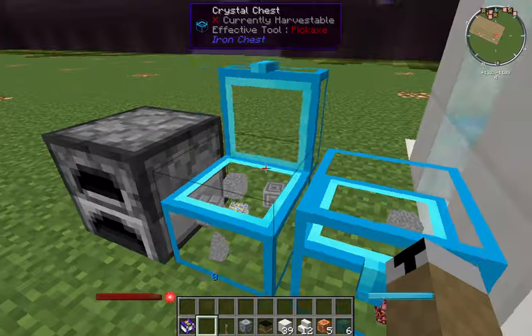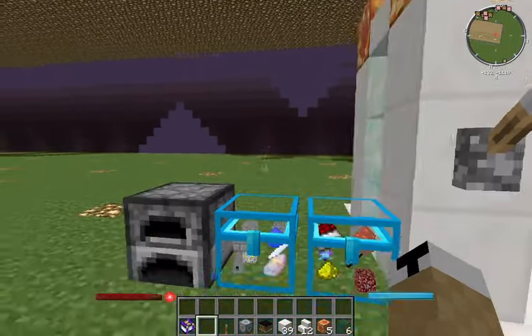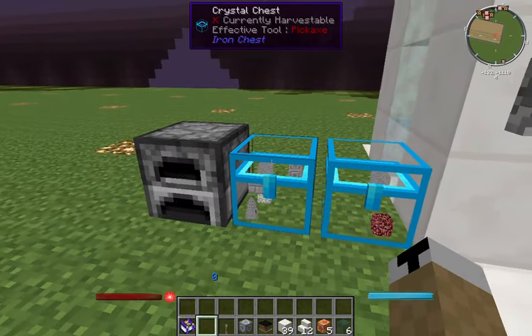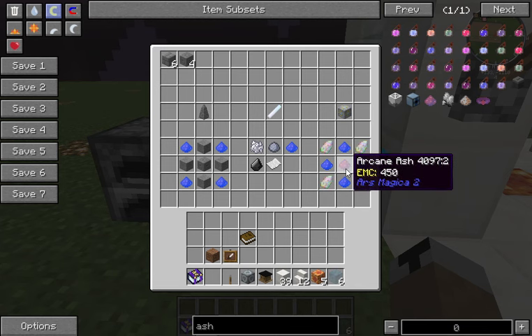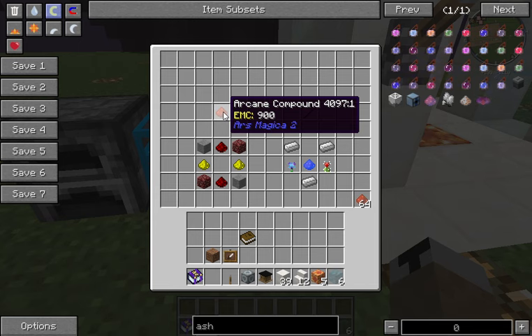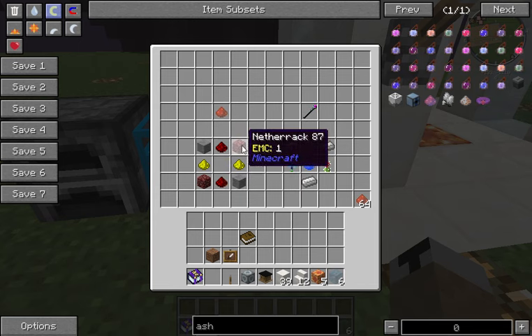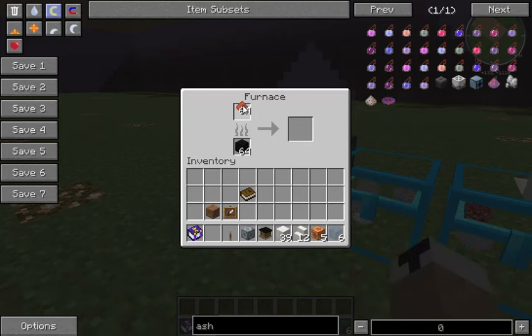Chiseled stone bricks — depending on the mod pack they can be easier to get, but in vanilla they're only found in jungle temples; otherwise you can use Chisel. You're also going to need arcane ash and chimerite — another ore found in the world. Arcane ash is made by first crafting arcane compound: two stone in either corner, netherrack in the other corners, redstone and glowstone. That gives you arcane compound, and then you throw it in a furnace to cook it into arcane ash — I believe it's two-to-one, so two arcane ash.